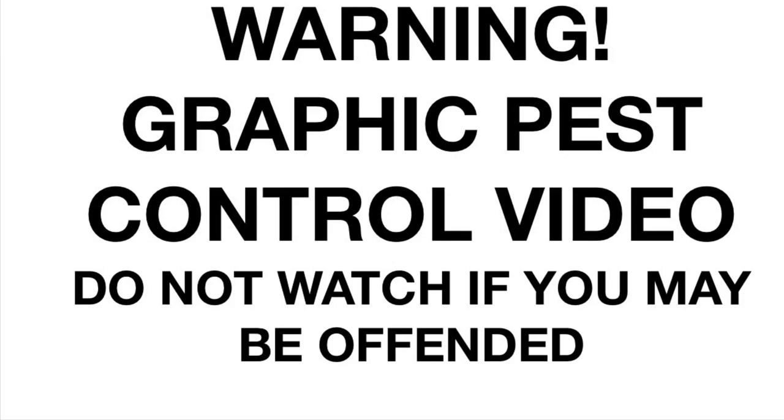Warning: this video contains scenes of animals being dispatched in the UK using legal limit air rifles. Do not watch if you may be offended — go and watch Charlie Bit My Finger instead. Hello, hope you all had a good Christmas; I certainly did.